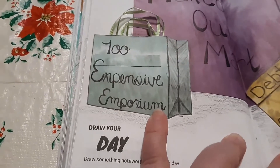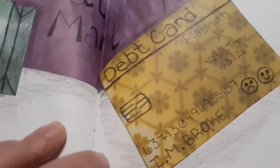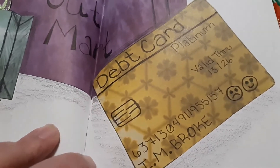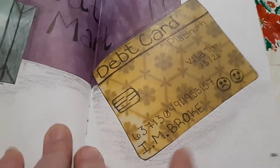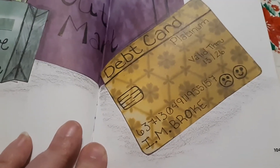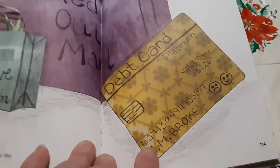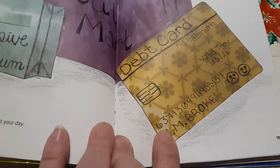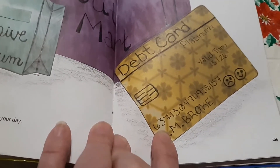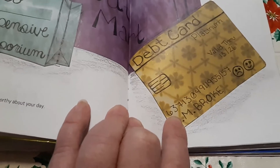The stores here are Two Expensive Emporium and Maxed Out Mart. And this is not a credit card, this is a debt card, issued to I Am Broke - which yes, after I went shopping, I Am Broke. This is just a random string of numbers. It's not my debit card number, or my credit card number, or a gift card number. It's not anything. It's not my phone number either, so don't call it.